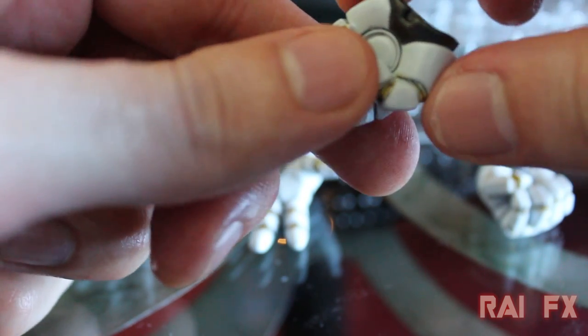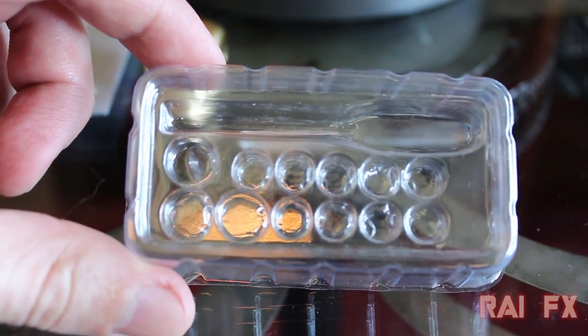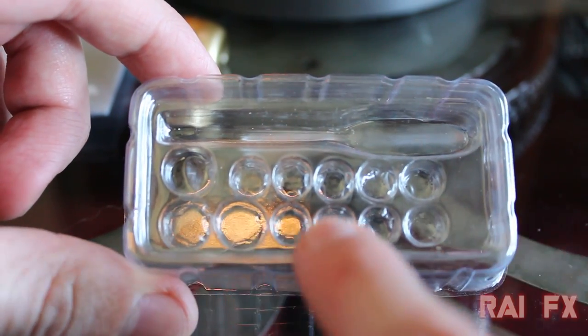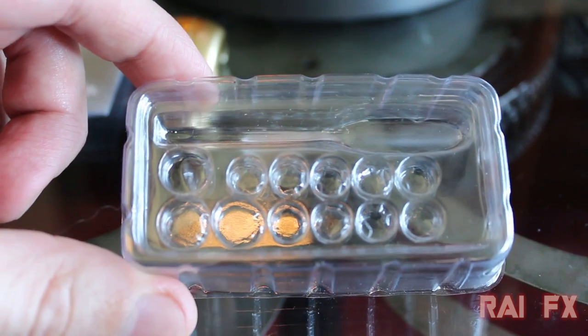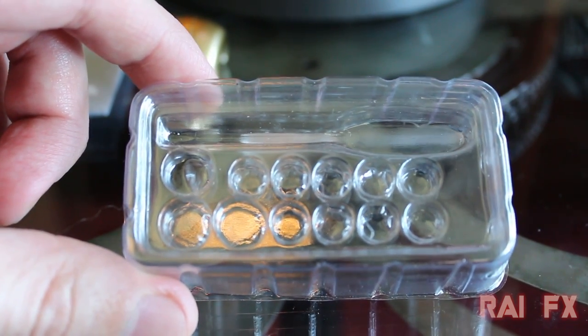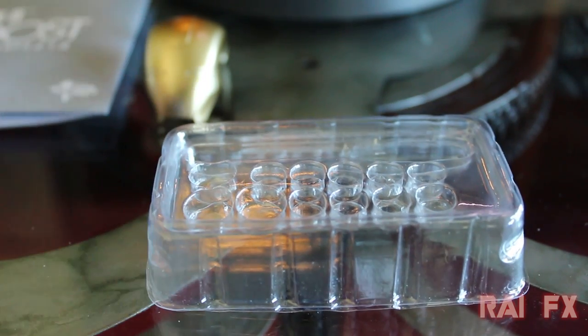There are plastic holders for the batteries. They're all the same except for three larger ones — those go on the back of the figure to light up the arc reactor in the front as well as the boosters in the back.